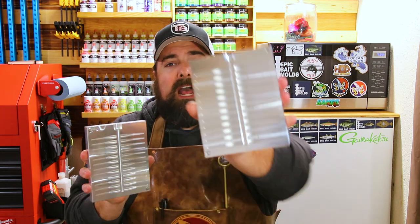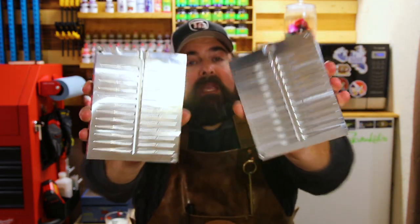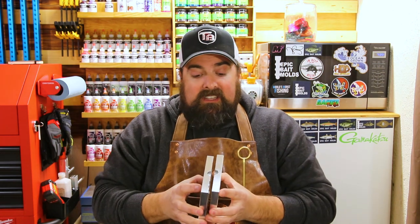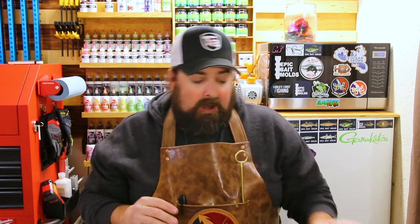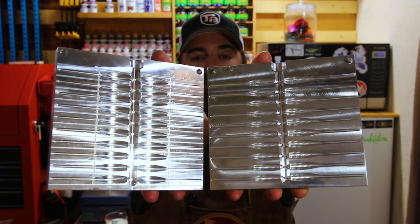The Epic Bait Molds crappie lineup started with the two-inch. A lot of you are very familiar with the two-inch crappie bait — it's been out for a while. The tail mold is fantastic. Even in one of my first videos I complained, I said Jason, we need a three-inch crappie slayer. He listened and brought us the three-inch crappie slayer — another work of art, beautiful detail on all these molds.